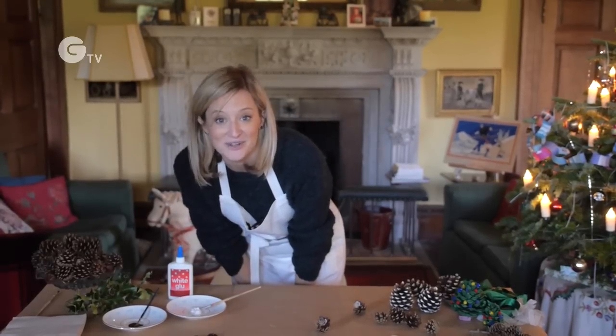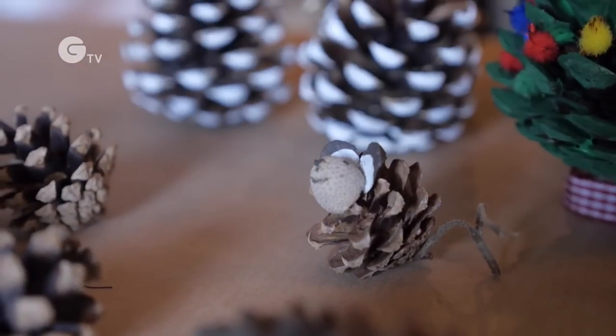The only thing left to do now is to name your mouse and find somewhere to put him. I hope this has inspired you to make your own Christmas mouse, and there are plenty more things that you can do with pinecones.